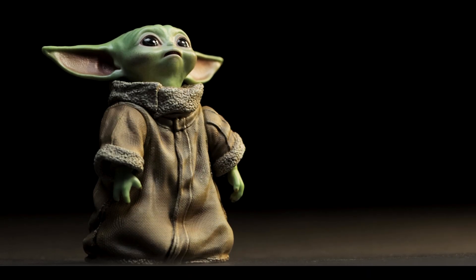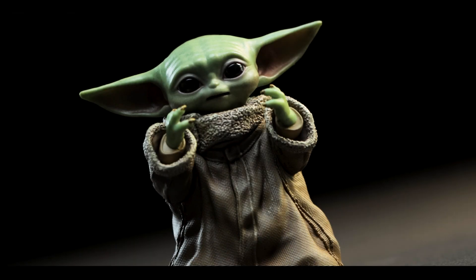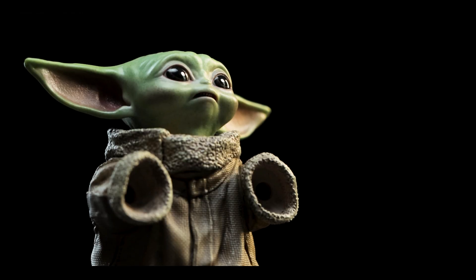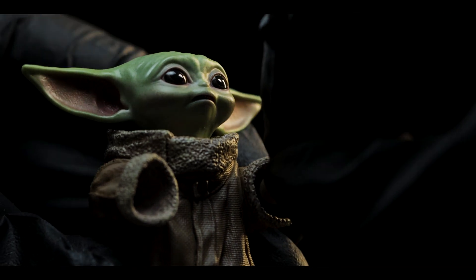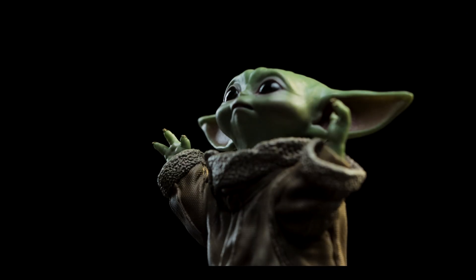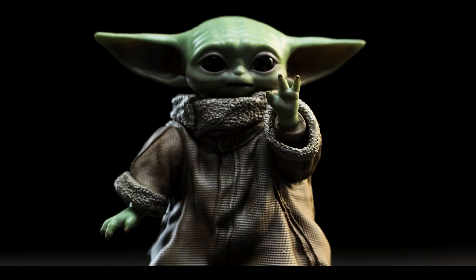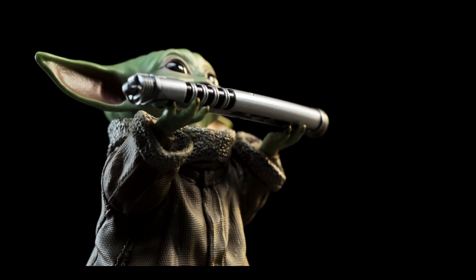Included with almost every Mandalorian figure, you have another Grogu. This is the first version, however, to have articulated arms and a pair of swap-out arms. Simply twist and pull the original hands out of the sockets, and you have a force-gesture-like pair of arms replacing the originals. Keeping the arms up is best for this particular Grogu though — he looks kind of goofy when they're at his side.